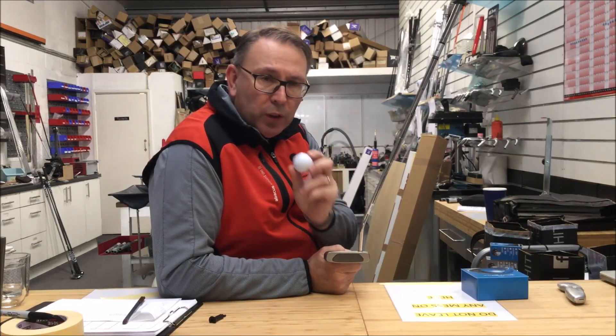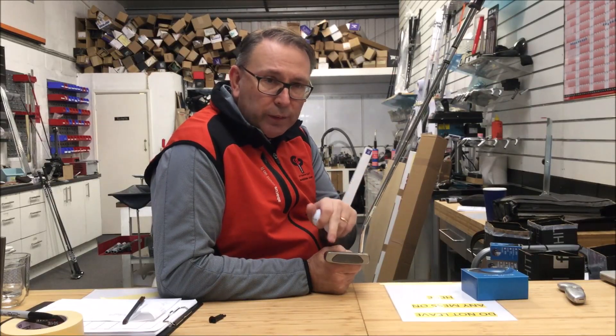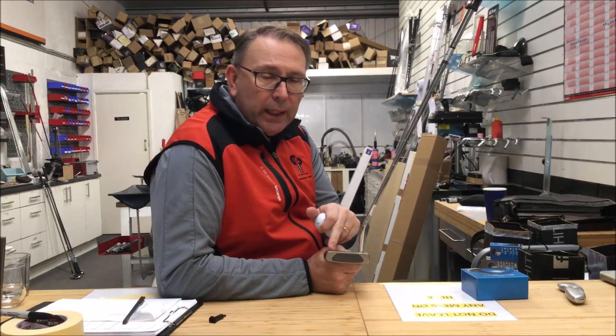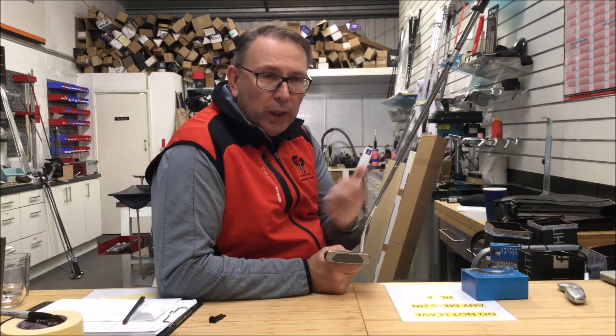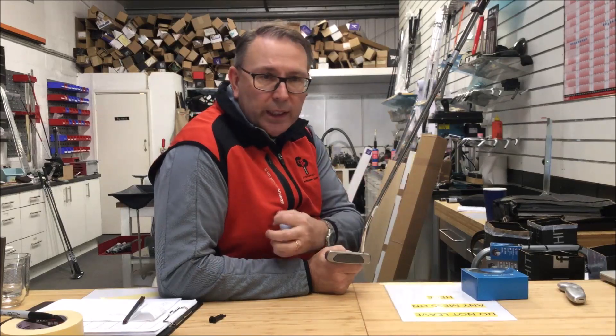Remember, over the years balls have got harder and harder because they've gone further and further. Putting-wise, that means putter faces have had to get softer. Back in the day with the old ball, you could have a concrete brick putter face and it would be fine. Nowadays the ball would just spring off the face like a cannon.